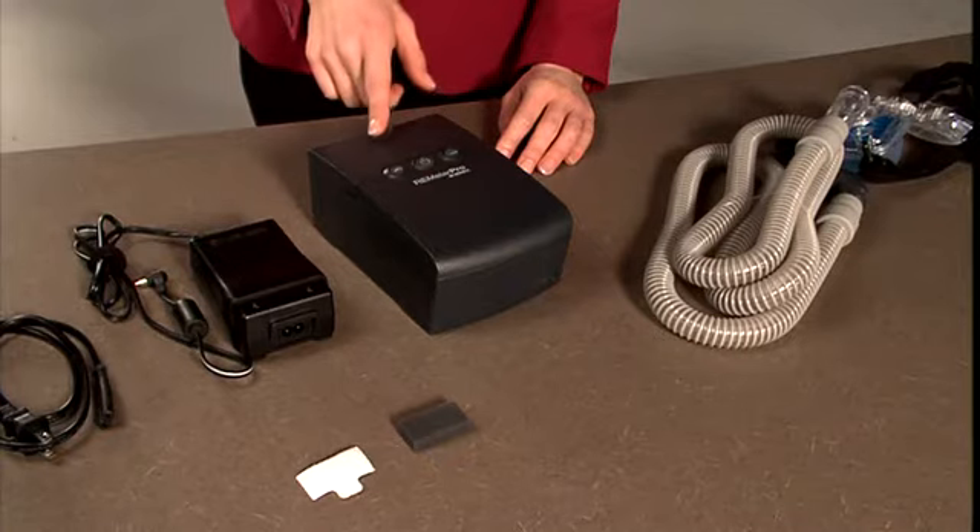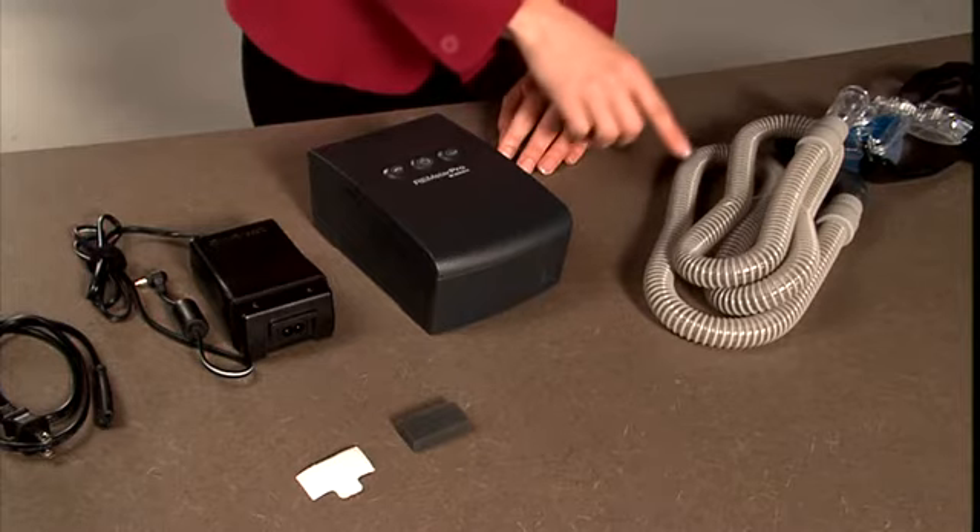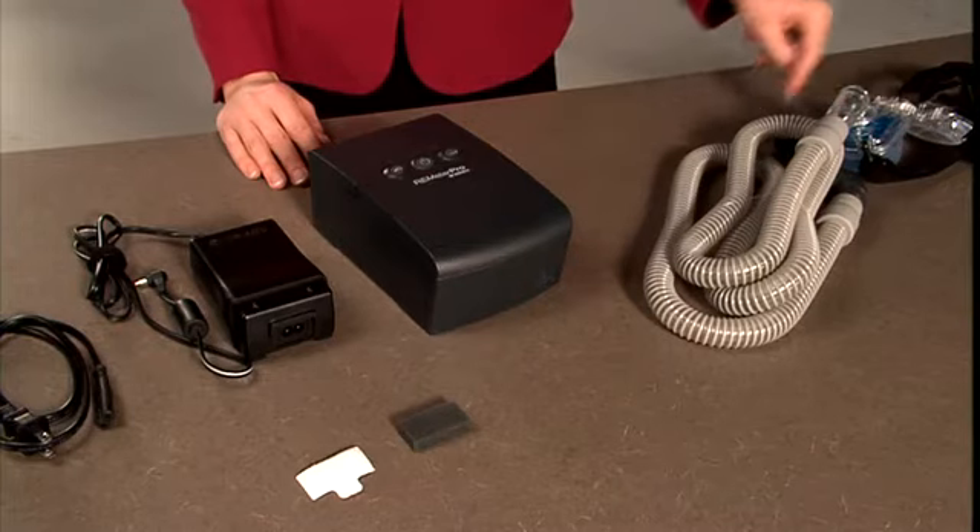There are just a few main components: the Remstar device itself, the power supply, and the breathing circuit. To use the system, you also need a mask and headgear.